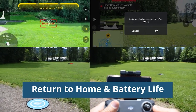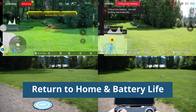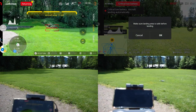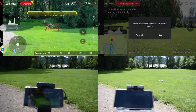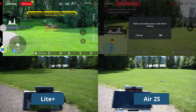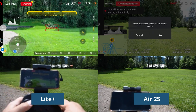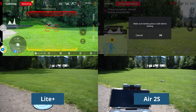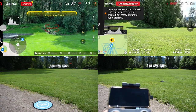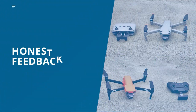The last thing I tested was Return to Home and battery life. I flew both drones until they triggered the automatic return to home, but wouldn't allow them to land until the battery went completely dead. The Air 2S has a fail safe where the drone overtakes my controls and lands itself, whereas the Light Plus didn't — it stayed in the air until it actually just fell out of the air.